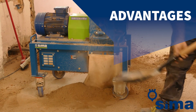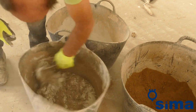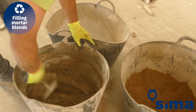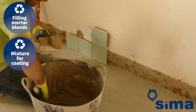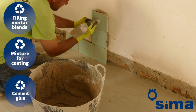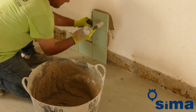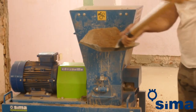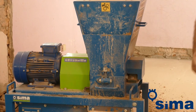Why is it important to have the possibility of obtaining different calibres of sand? Because the recycled sand obtained by rubble crushing is perfectly usable for different mixes: filling mortar in the case of coarse sand, plastering mortar in the case of medium sand, and even concrete glue using very fine sand mixed with a suitable additive and cement. The decision of what components and additives to use lies with the builder or specialist.